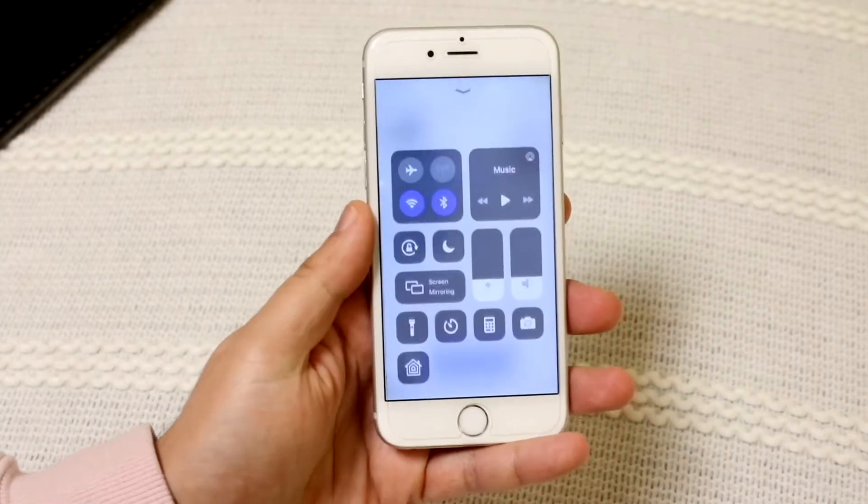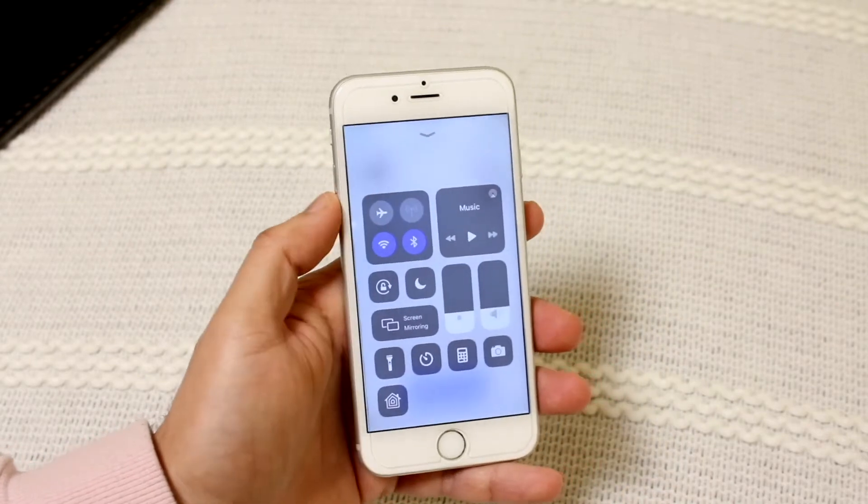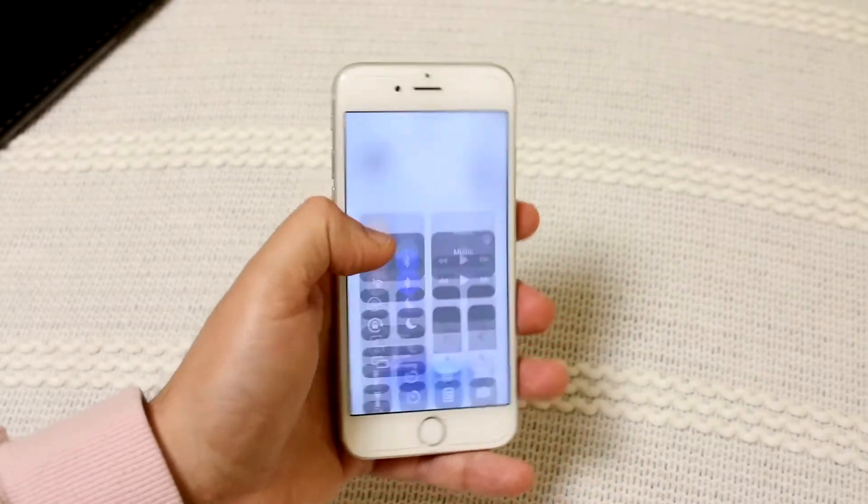Now, secondly, I would recommend going ahead and putting your phone on airplane mode, which is right here. So put your phone in airplane mode just like so. You can also go into your settings and do it.